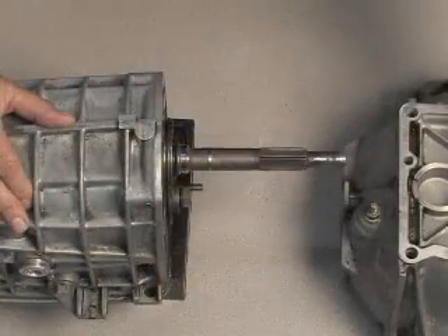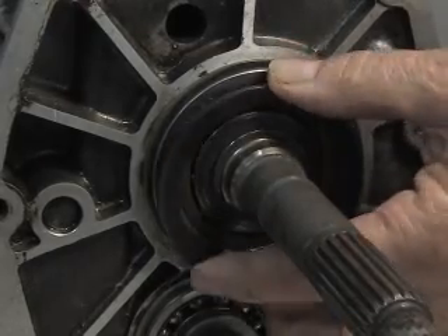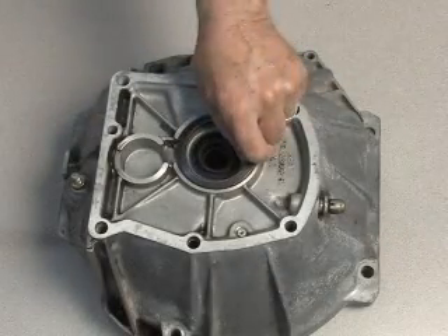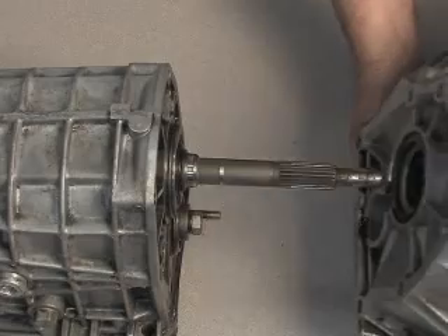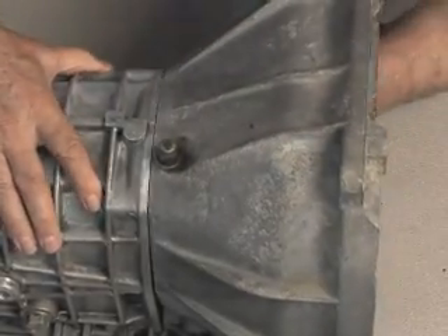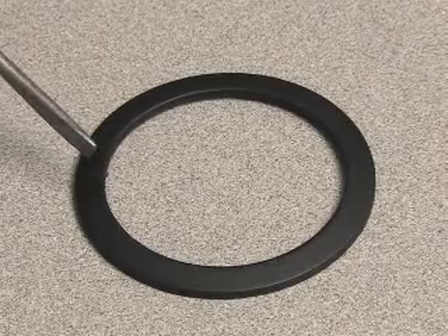A thrust washer has to be installed onto the front face of the bearing to position the input shaft. The thrust washer is placed in the bell housing and the bell housing is fastened to the front of the gearbox. The raised center portion of the washer will be facing the transmission.